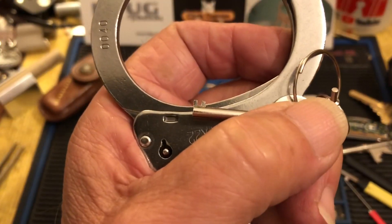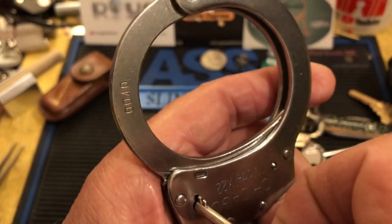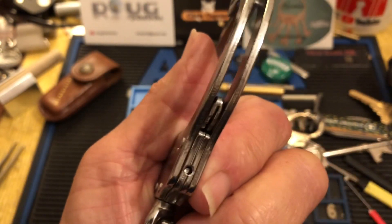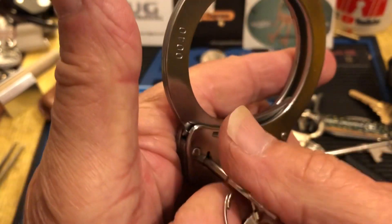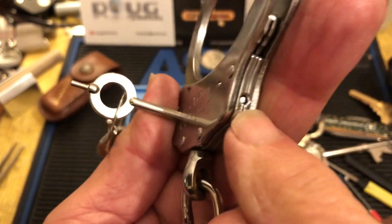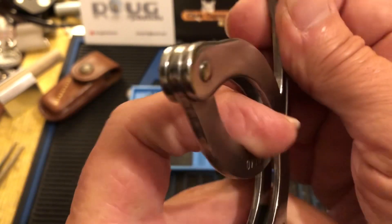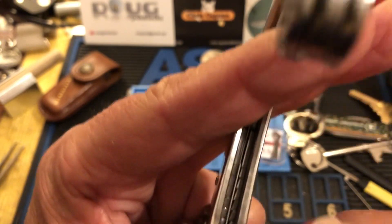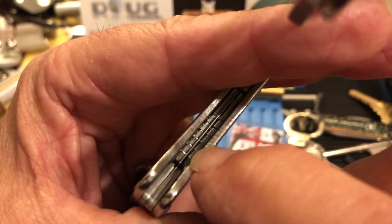There you go. As you can see, they do have a double locking mechanism, and to unlock that you put the key in, click it till it comes out, and you're out. But they also have a split ball for locking, so you've got to find something with a little split in it to shim it.